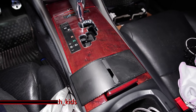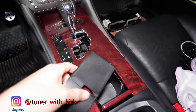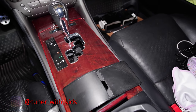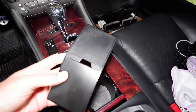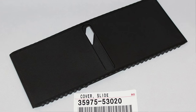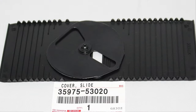Hey guys, welcome back to the channel. So today we're gonna go over a quick replacement of this little piece, which is a little shifter plate. Most people that have IS's that are like 7 to 14 years old by now have had this thing break on it. This thing becomes very brittle after a while and it's a pretty easy replacement. You can get this on Amazon or eBay for around 12 to 15 dollars.